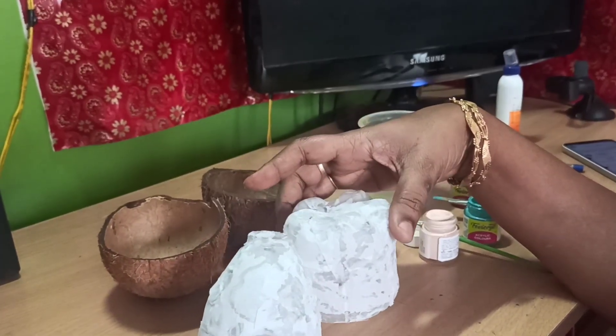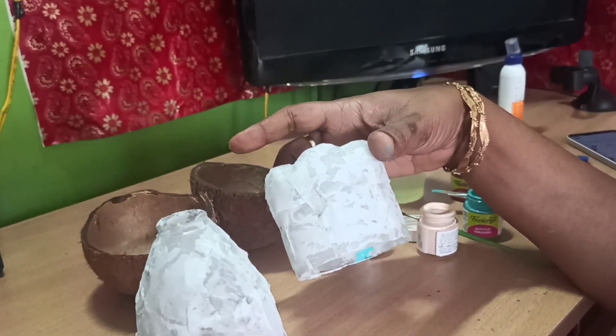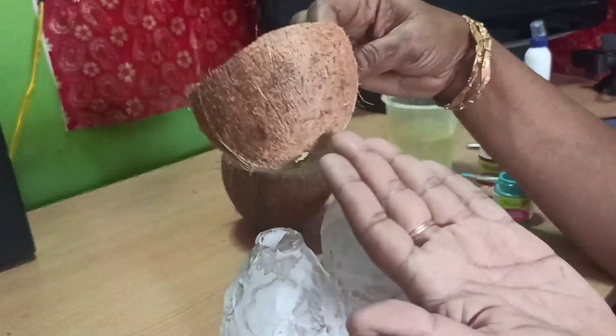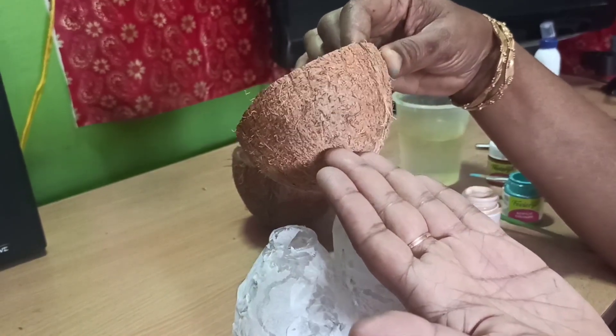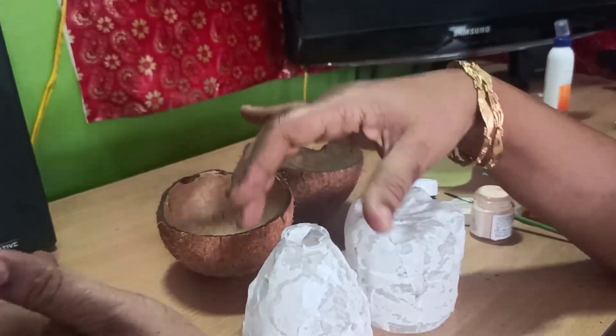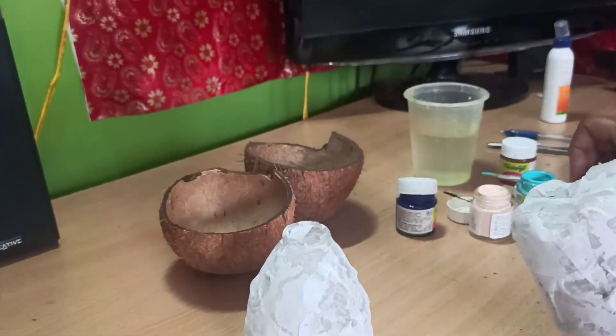Now we apply the color. I will apply the skin color and black color. I will also choose a blue color.